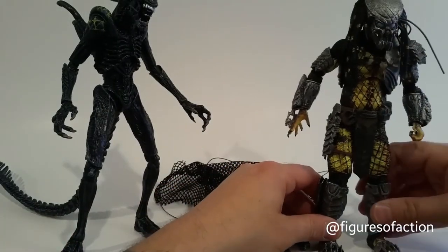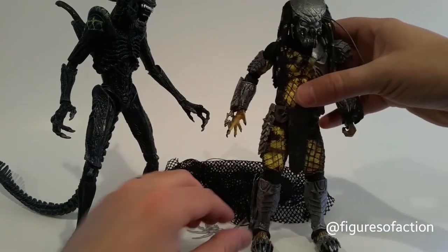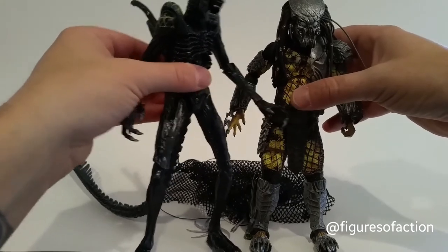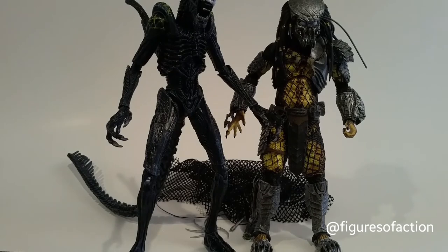We talked a little about the paint and sculpt, and the differences that there might be between these guys and their regular releases — because these guys are actually battle-damaged. Let's see if we can get a ruler in between them and see about how tall they are.